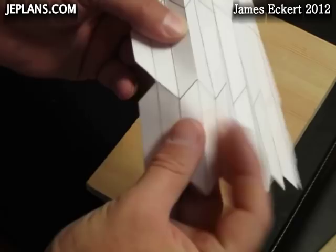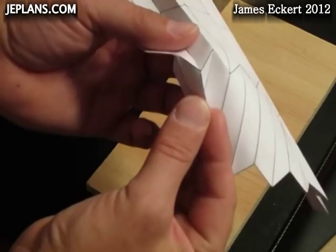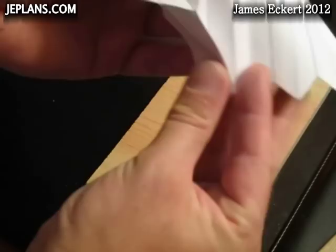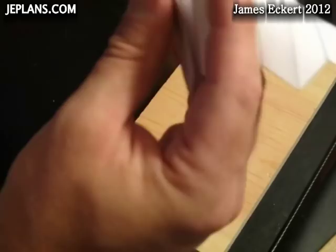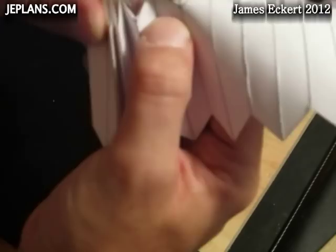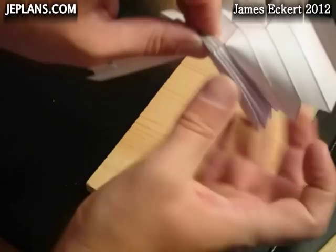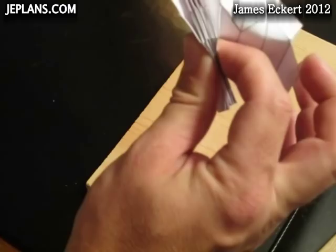I've worked the folds back and forth quite a few times now. So now we're going to start reversing the creases on the sides. As you see, they start to crease in. I'm just going to crease and crease. This part's kind of tricky — it just kind of happens. This is as much about letting the folds happen as it is about making the folds. Once you get it started, it isn't too bad to keep going. That first one is a little hard to get started — just kind of keep tucking them in as you go.